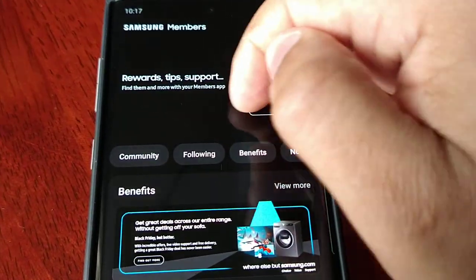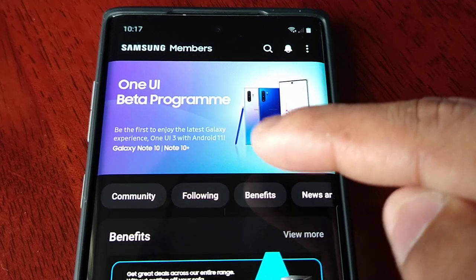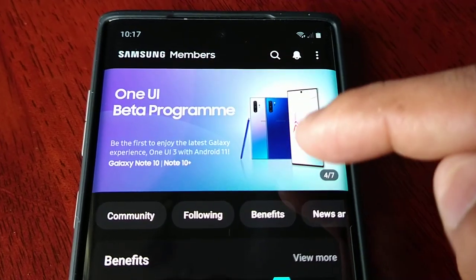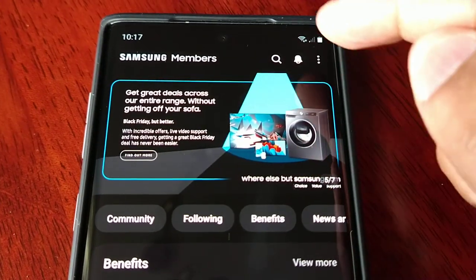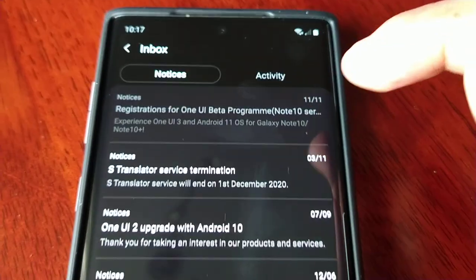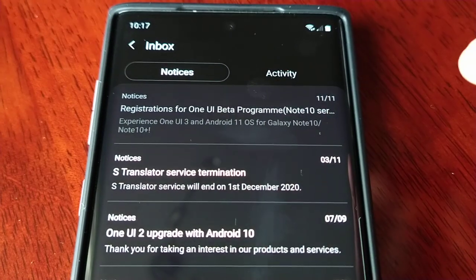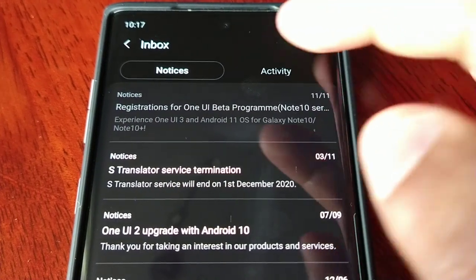Once you're in the app, swipe across until you see the One UI beta program banner. If you don't see the banner, just select the little notifications bell and you should see a notice saying 'Registrations for One UI Beta Program — Note 10 Series.'